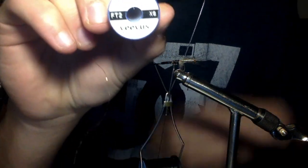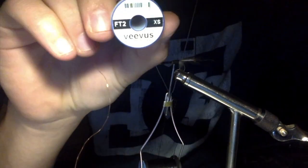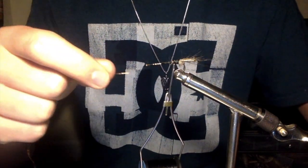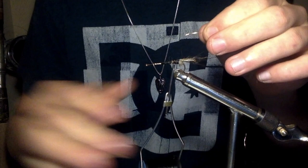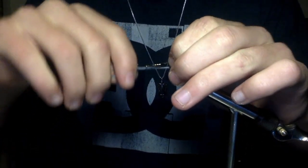Now we're going to take Vivas SX copper tinsel. Just rip a piece off. I don't like split ends or anything like that — it bothers me so I just cut it off right there. We're going to tie that in on the top.